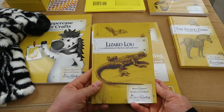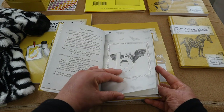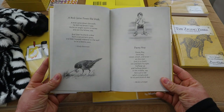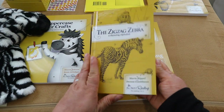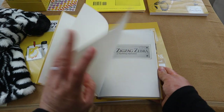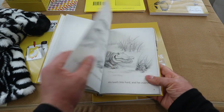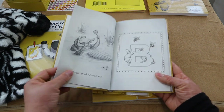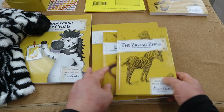Here are the two books again: the Lizard Lou Book of Rhymes, where we go over each letter with a cute poem, and the Zigzag Zebra book. Here's letter A with the alligator — it's a short little story we'll be reading about the alligator, and it goes on throughout the whole alphabet.